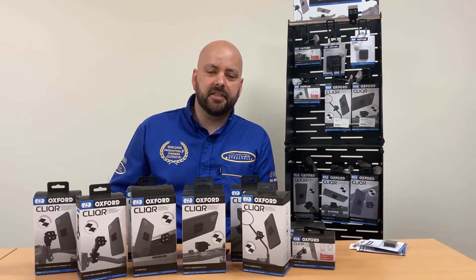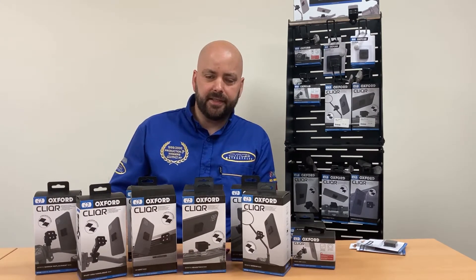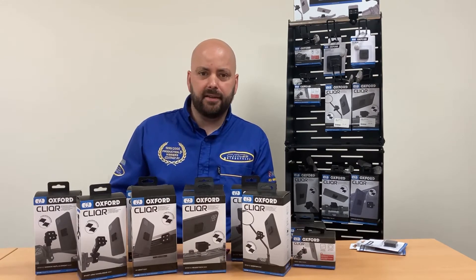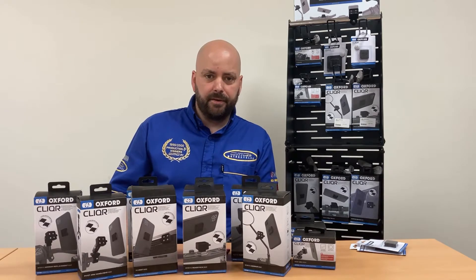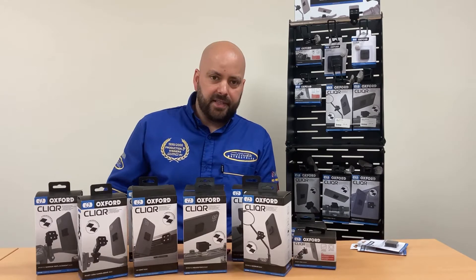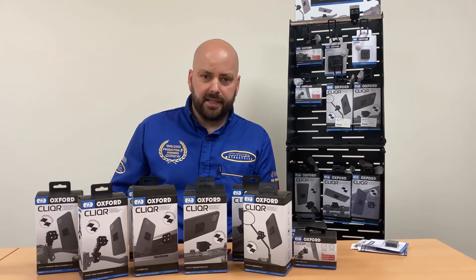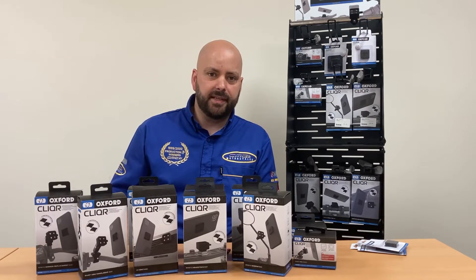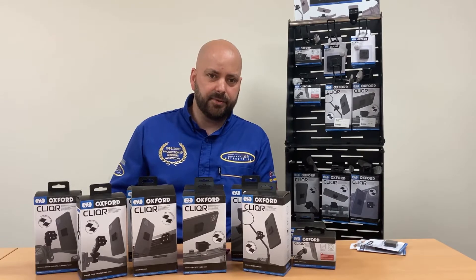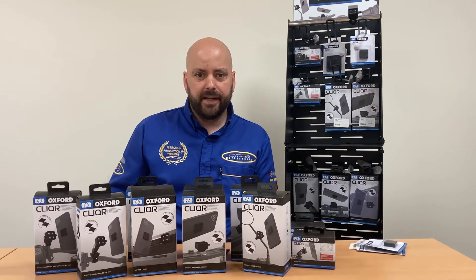Hi guys, it's James from CMC Motorcycles and today I'm going to talk to you about the additions to the Oxford Products Clicker range. The Clicker range has been going for just over a year now. When it first came out it just added some simple mounts to fit your mobile phone to basic standard handlebars. As motorcycles have developed there are all different options for connecting your mobile phone or action camera to your motorcycle. People want a system which is quick, easy and simple to use so you can just click and go, and that's why they've come up with the Clicker range.